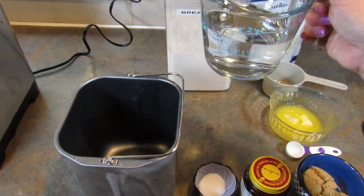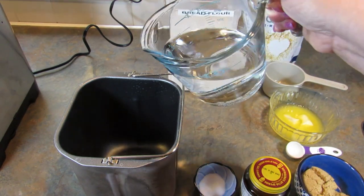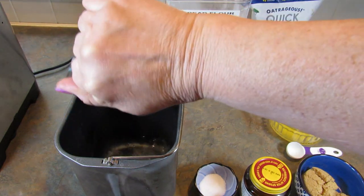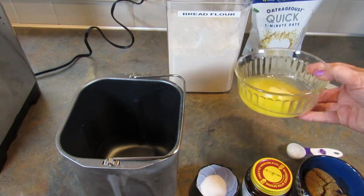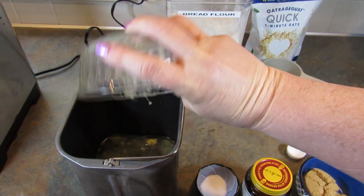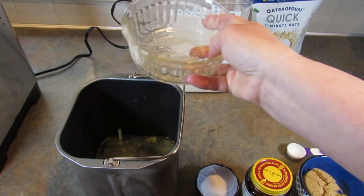I'm going to start off with one and a third cups of water. You want it room temperature, maybe just slightly warm but not hot. Then you're going to add in 1 and a quarter cup of butter. Mine was cold in the fridge so I just microwaved it a little bit — it'll be fine.